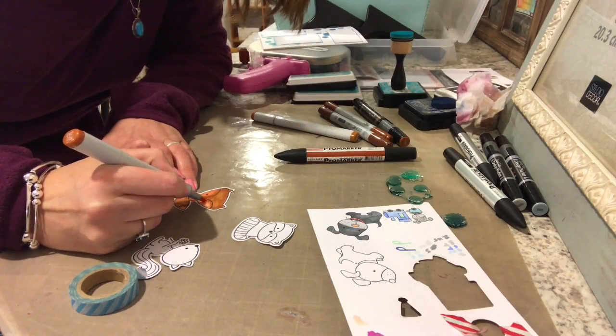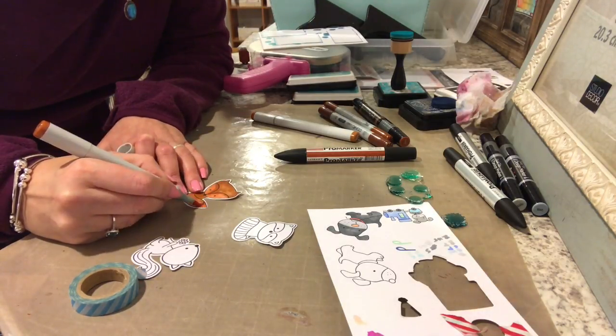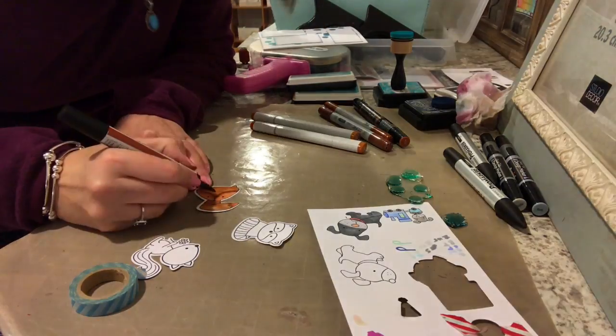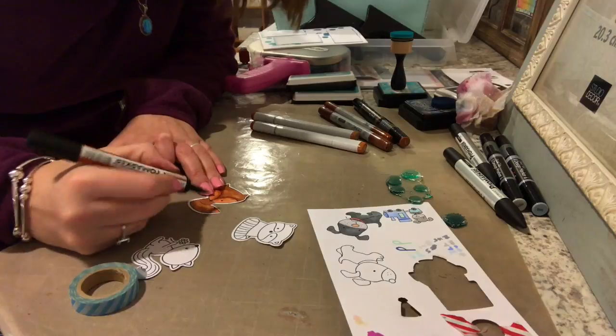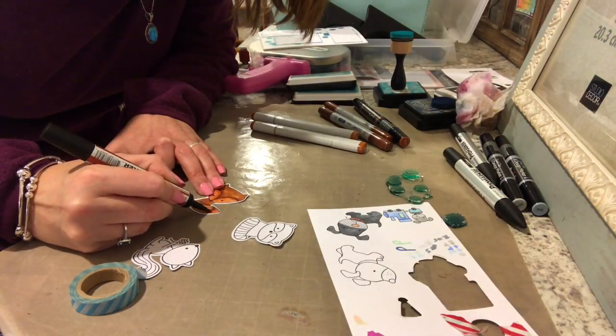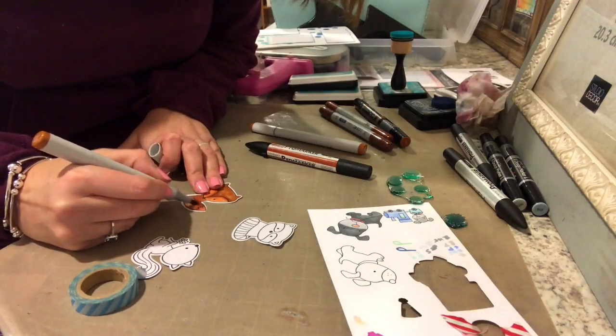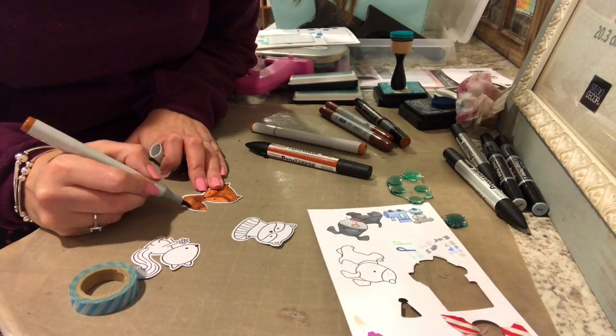You'll see me go in with the lightest color again and blend out some of those lines, and then you'll see the darkest color — the terracotta — go in to put some shadows in, back and forth. I just thought it was kind of boring and didn't want to show you guys all of the coloring, but you will see all of the characters colored after this.